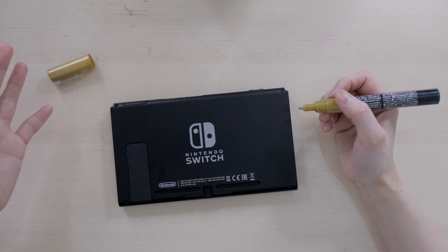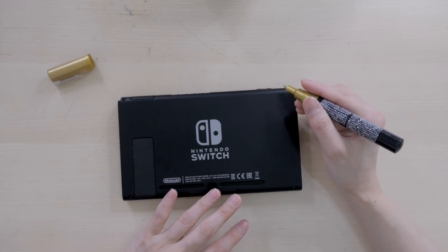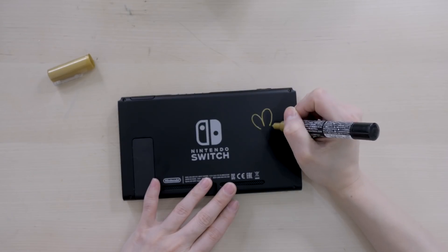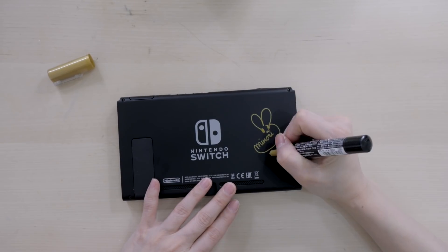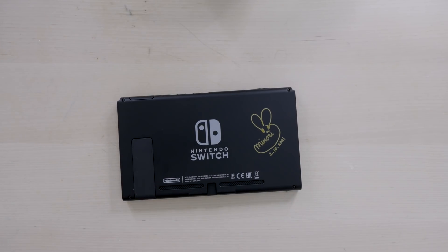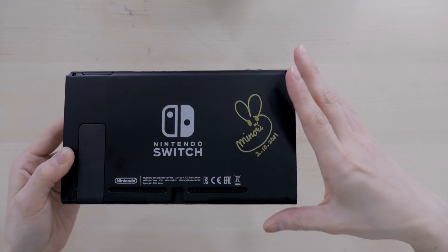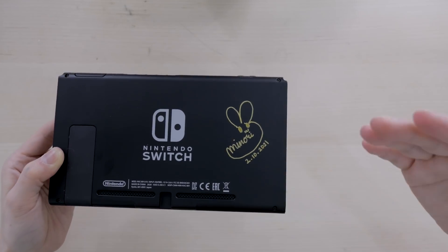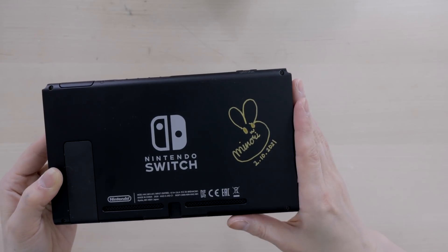This is actually my first time drawing directly onto the Switch, so I'm kind of nervous. Here we go - maybe I'll put the date too, and that's it. So this is my signature. If you guys don't like this part, you could probably wash it off with a little bit of acetone and scrub it off. But if you do like it, you can seal it with some varnish or top coat - I'll leave that up to you.